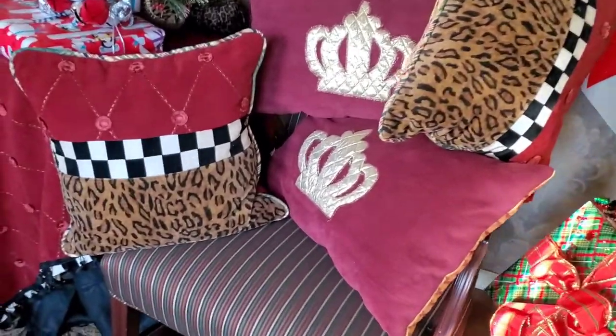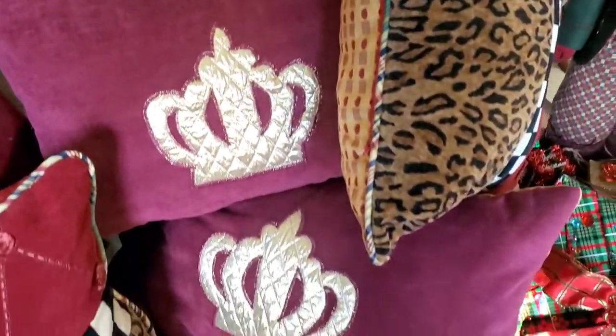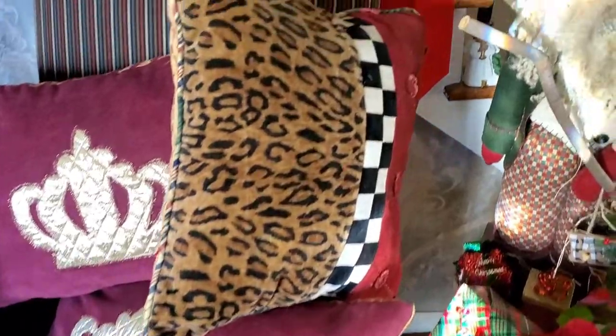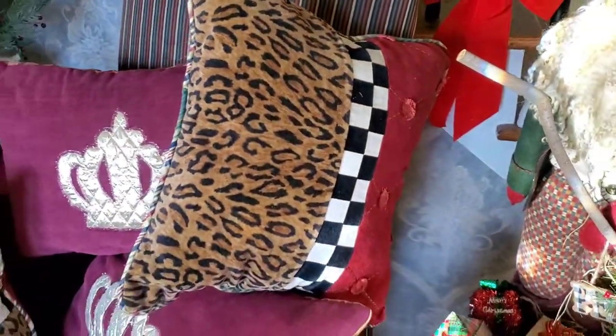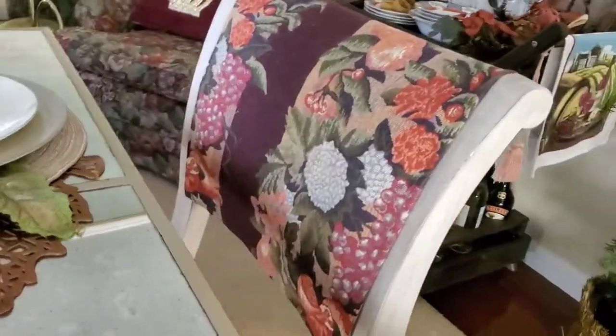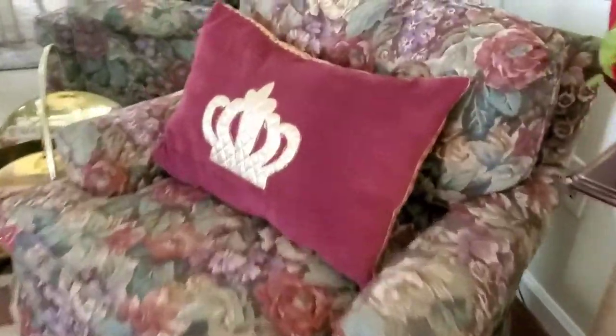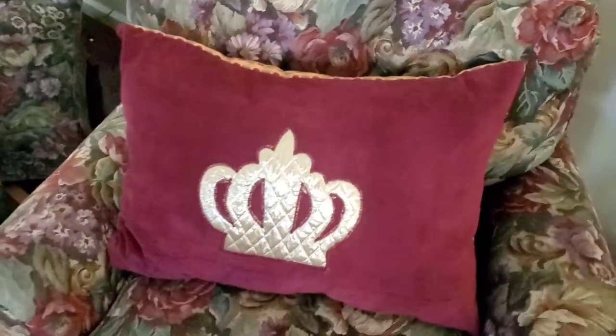Last time I showed you how I decorated my dining area. Now I want to show you how I made some of the decorative accents that really elevated the style of the room. I'm going to show you how I made these decorative pillows and also how we made chair covers for my dining room chairs. We used fabric remnants that we found at the thrift store and we created some decorative pieces that add warmth and elegance to the room.